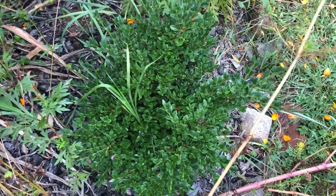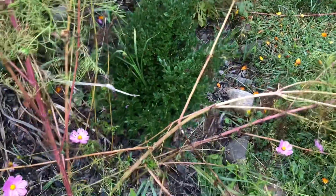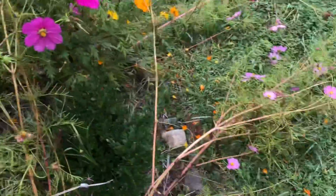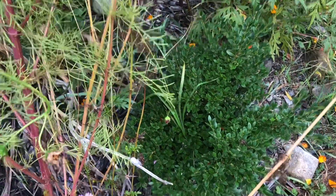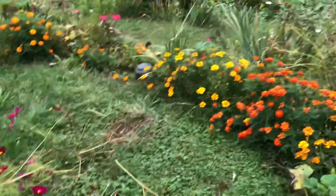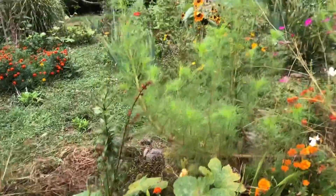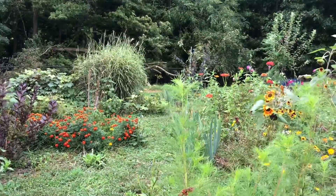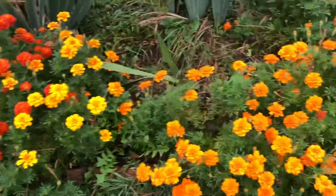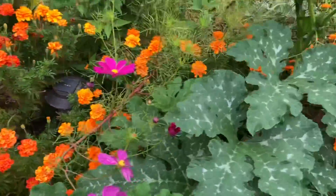This is also three years old — my only boxwood. I wanted to try it because there will be some winter interest, since all the other plants are not going to be there in December or January. Only the evergreen plants keep their green leaves, and this is one of them. Two weeks back they were so so pretty. A lot of marigolds are there — the marigolds are still blooming and blooming.